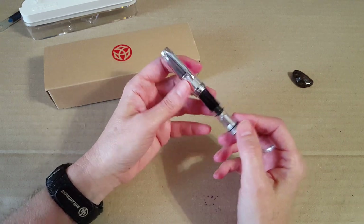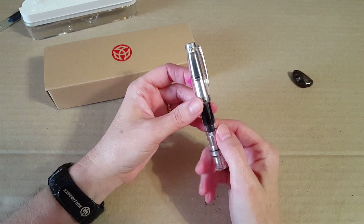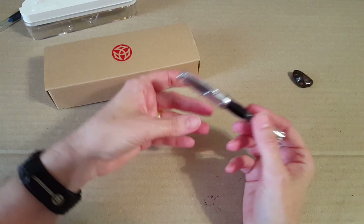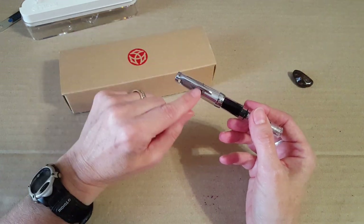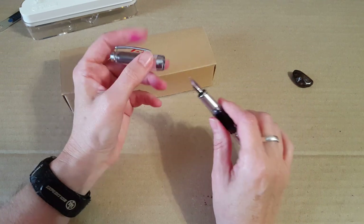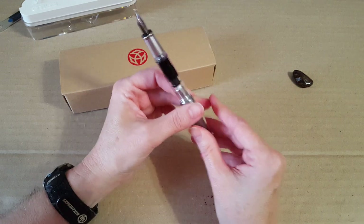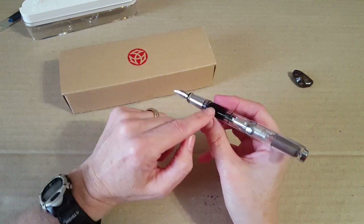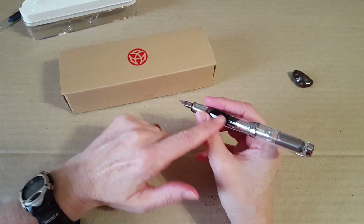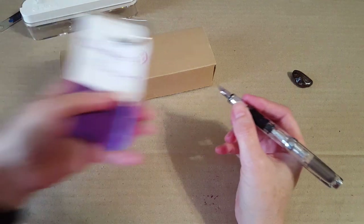It's made out of great materials, it's pretty, and it's a really incredibly smooth writer. I've come to realize that all the Twsbi nibs are just so smooth — it's never a letdown. It always starts up with no issues at all, smooth right to the last drop of ink. I've never had any problems with it.